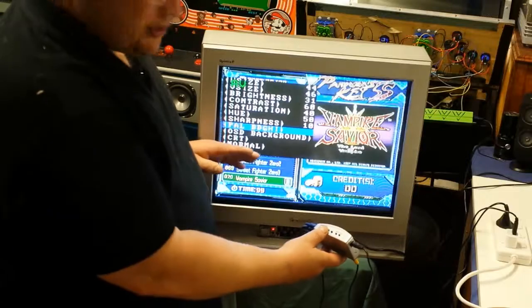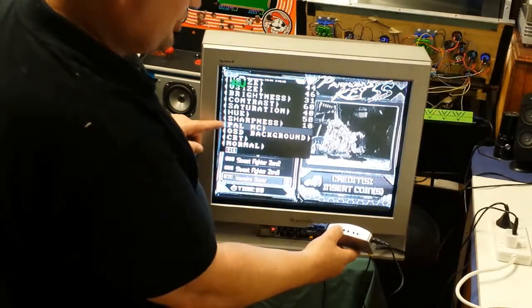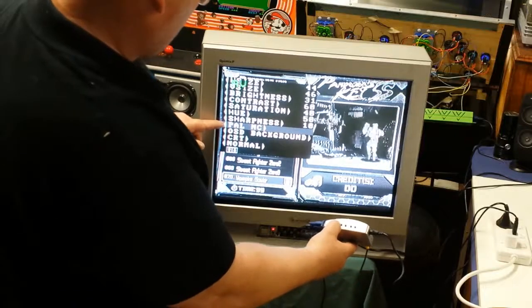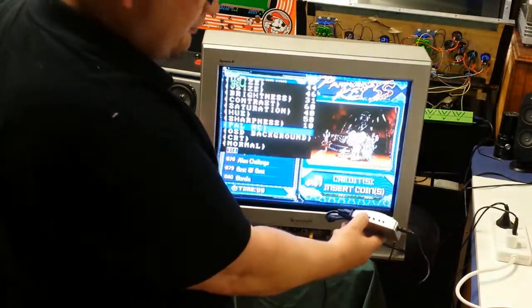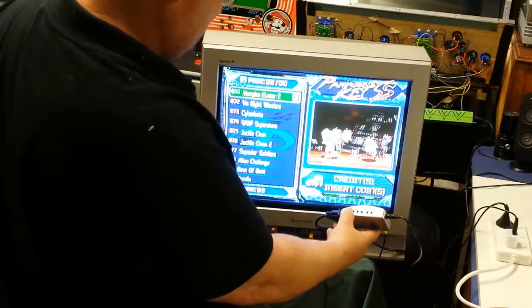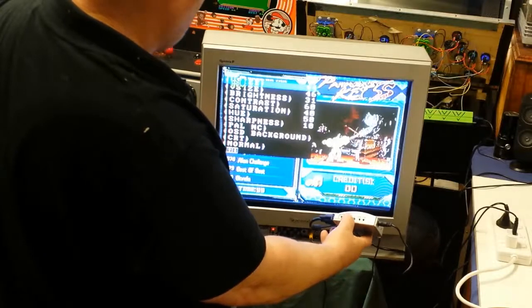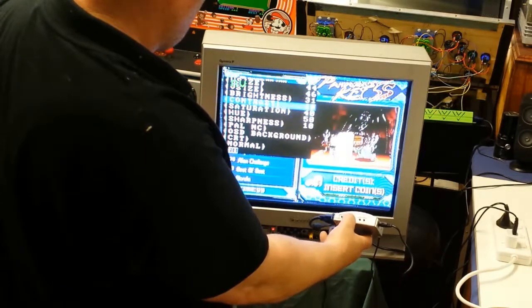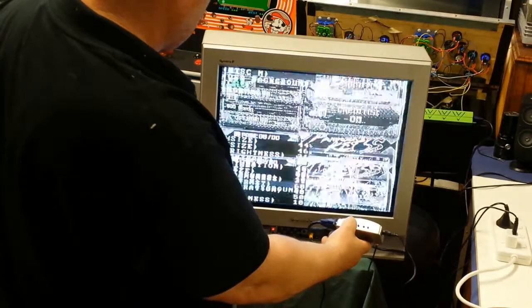PAL is interesting — you get different PAL options. PAL NC is black and white, so if you've got black and white games and just want to play one game, this converter can make it black and white. We'll go back to PAL M.